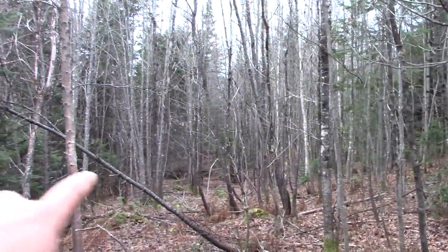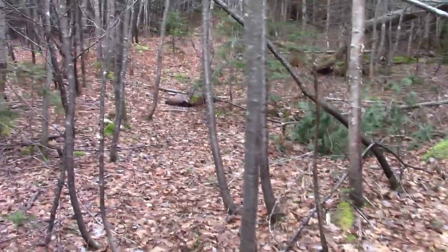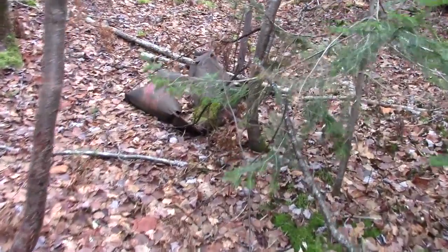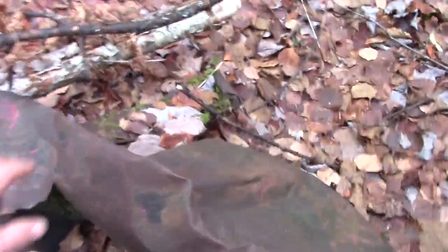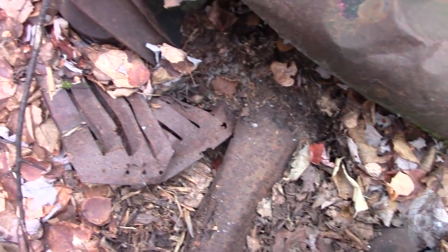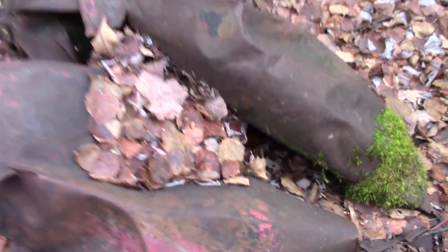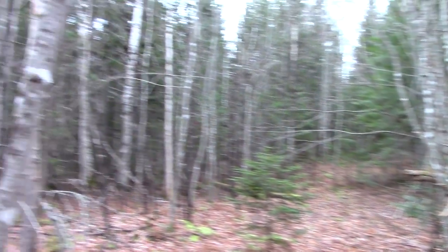I'm gonna head this way a bit and see if there's any more down in here. We got something up ahead — I'm not exactly sure what it is yet. Some kind of a body panel, fender. That's definitely the side of a hood there. Maybe that's a part of the front end. This is a really nice spot, really heavily overgrown though.